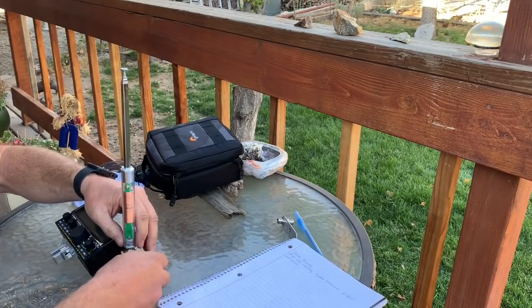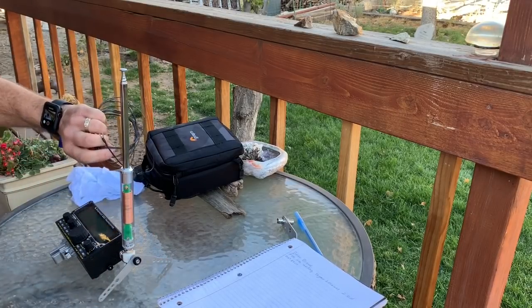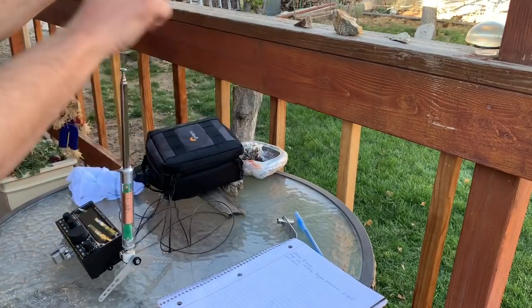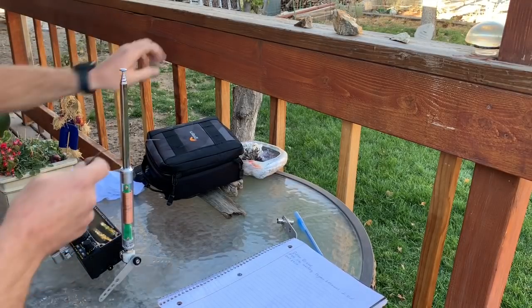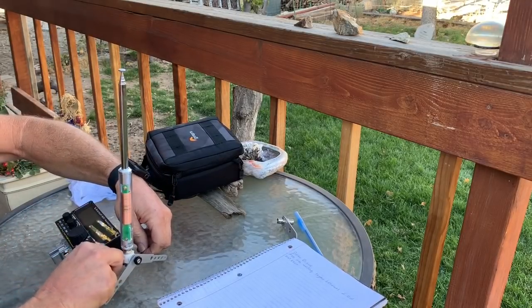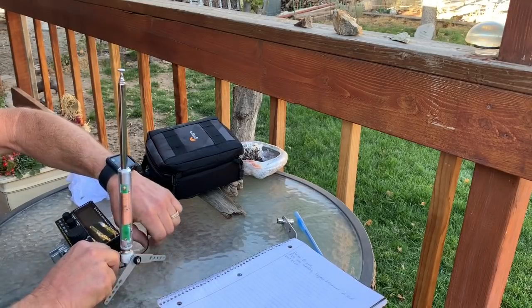We'll just tighten the leg up here. Let's run the 13-foot counterpoise here. This video is for you guys that said I was teasing you — just hadn't had enough time to really set this up and play with it yet. So let's do it together.